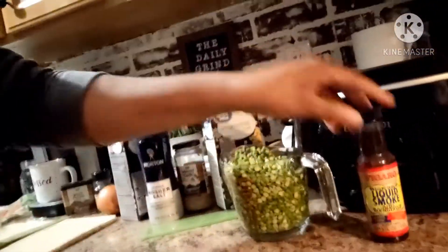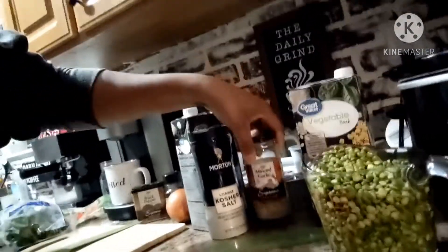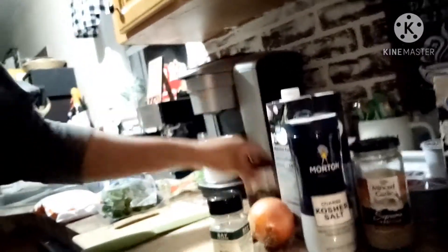I am making a split pea soup. The first ingredients you need: split peas, liquid smoke, vegetable broth, kosher salt, garlic, an onion, a bay leaf, black pepper, celery, and carrots.